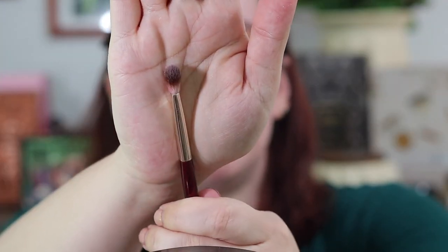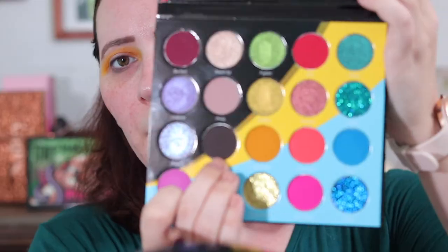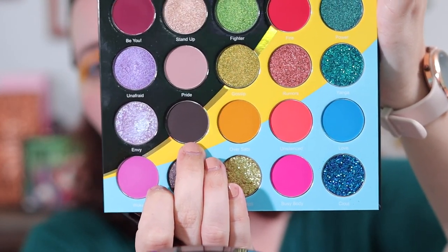Now I'm taking the BK Beauty 206 — it's a flat but fluffy brush. A similar brush I use is the Sigma E27 detail blending brush, which is also flat but fluffy. I'm going to take this dark brown shade and put that in my outer corner.